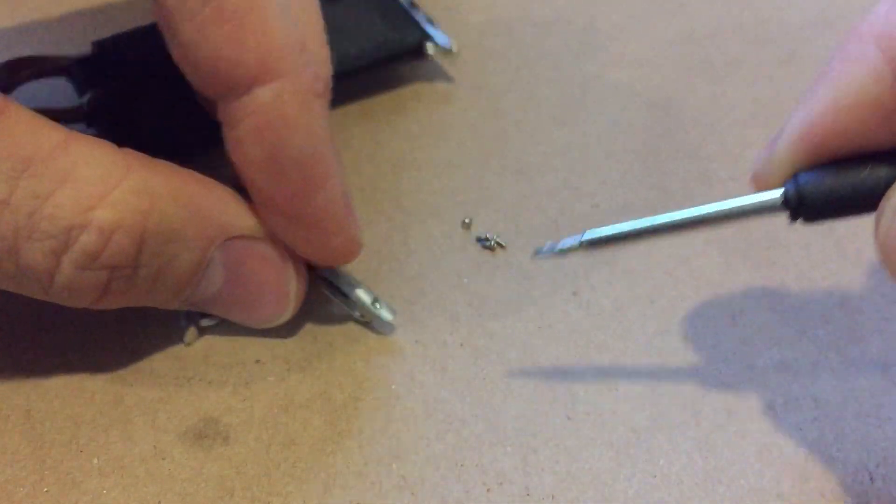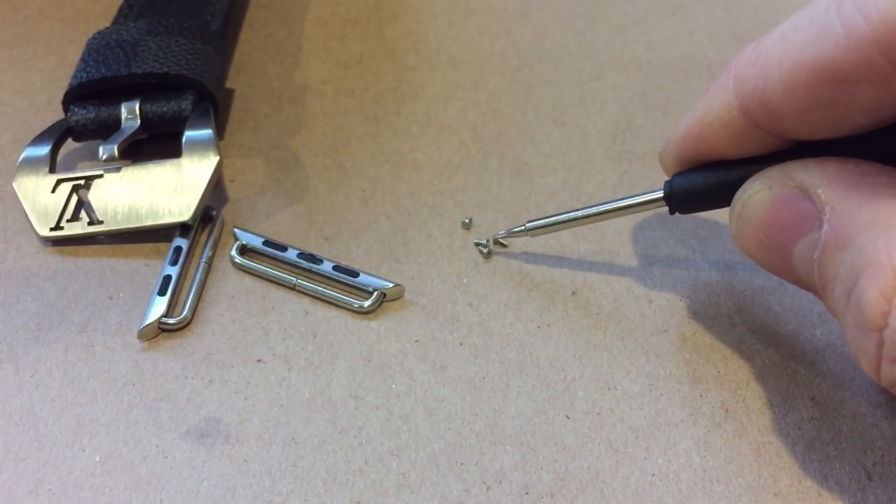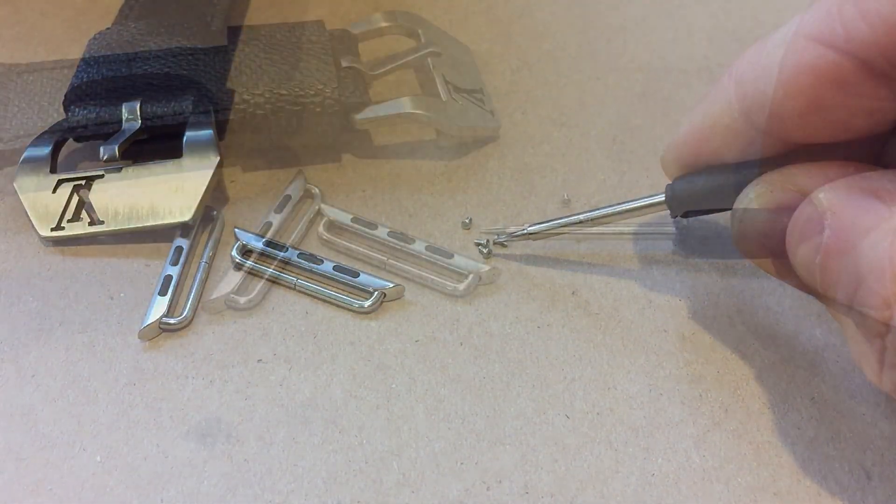Reinsert the screws and tighten down. Those little micro screws do come with blue Loctite on them, so they shouldn't release once you have them snugged down securely.